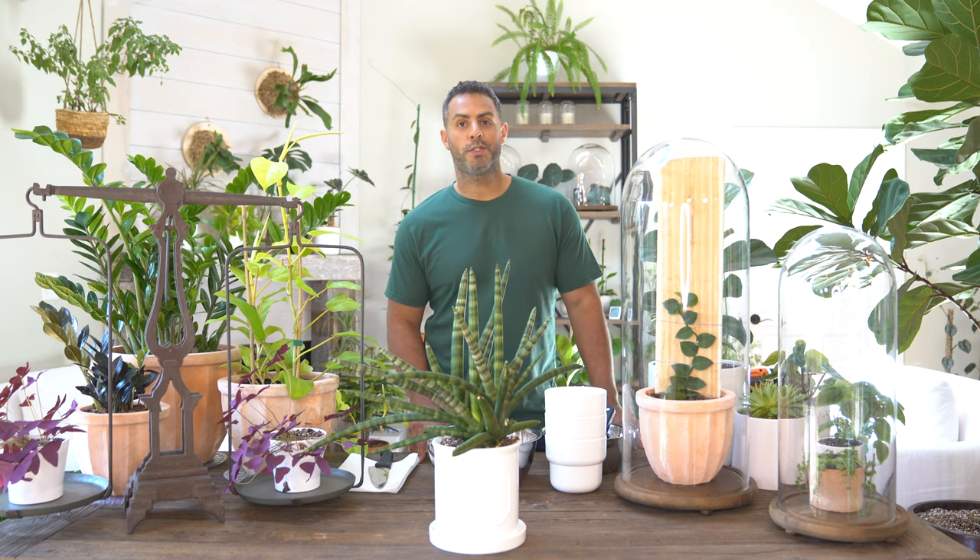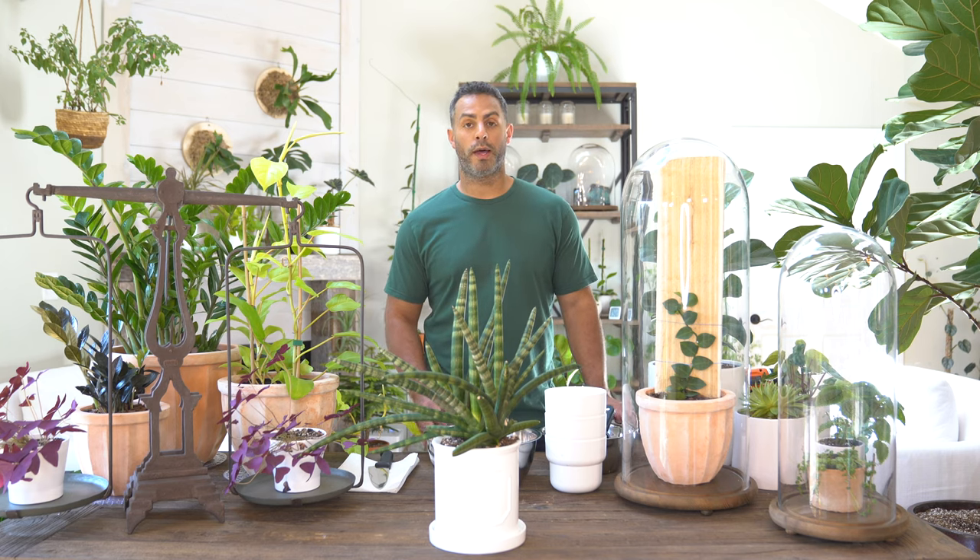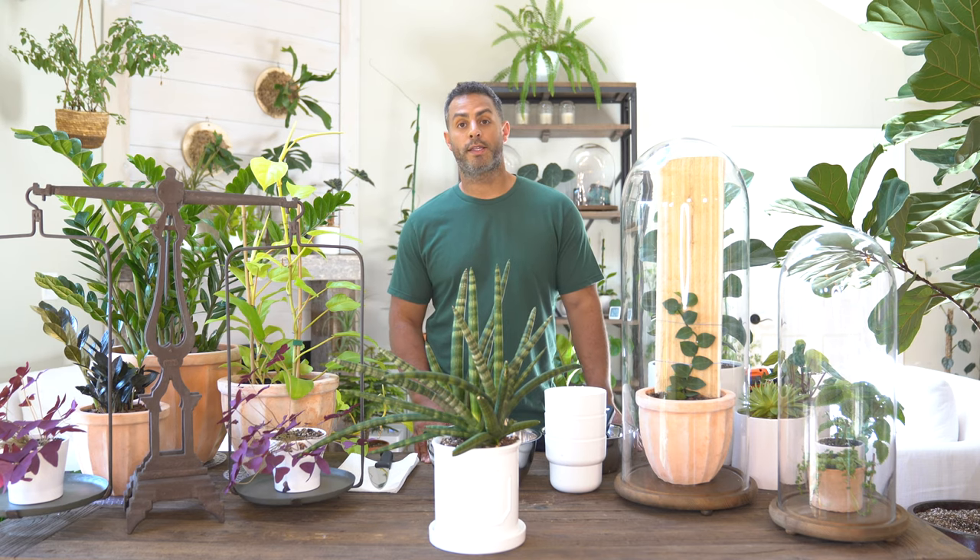As far as soil mix goes, using something or multiple products that will encourage really great drainage is key. I even went as far as to include some horticultural charcoal in mine to absorb any excess moisture.